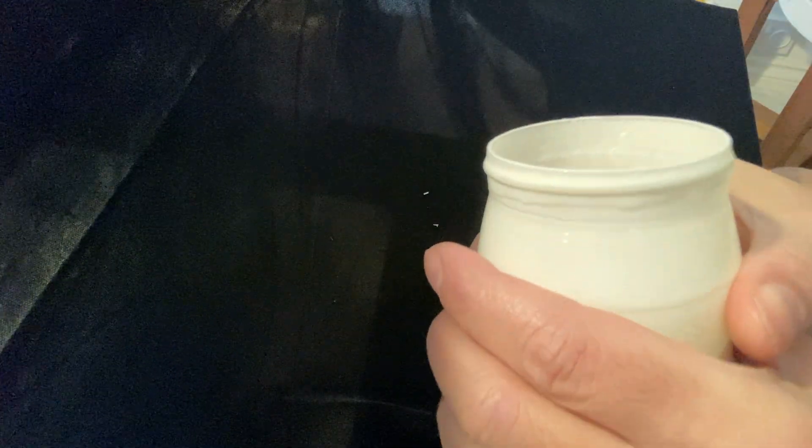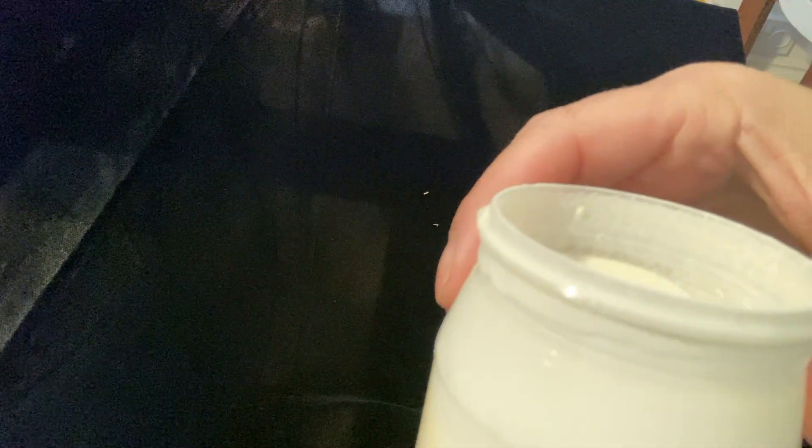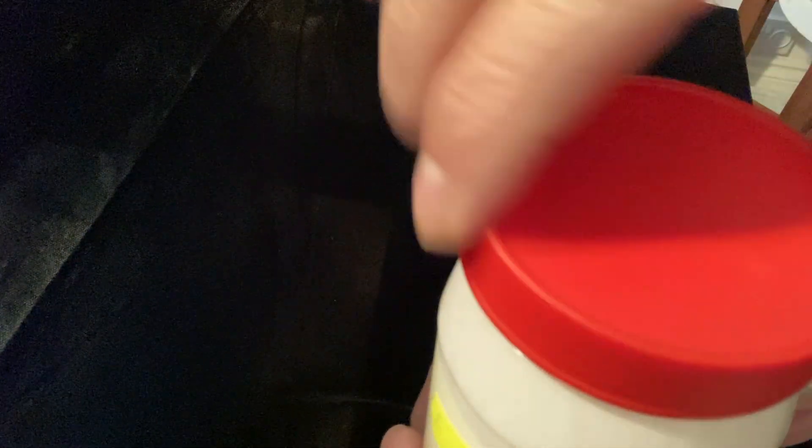And this is your mini butter churn. And you just shake it. You'll notice after a little while that the cream is starting to get a bit thicker, and you'll see there are little bits of solid matter appearing. You keep on going. I would note this observation down in your table so that you know how many shakes it took to get to this point and what changes you've observed.